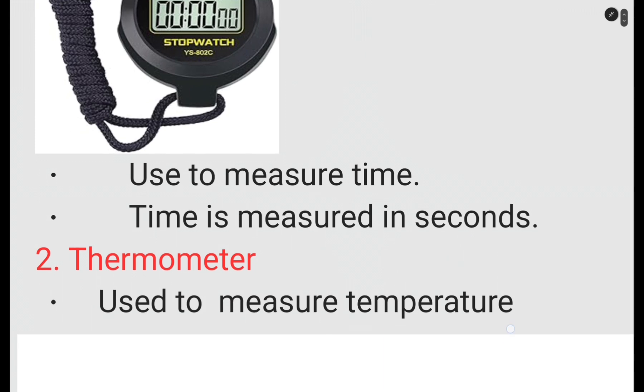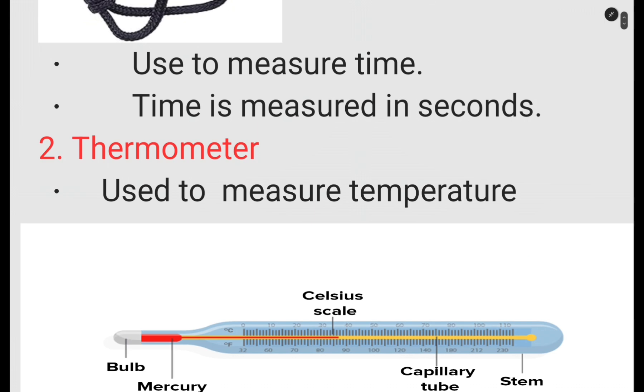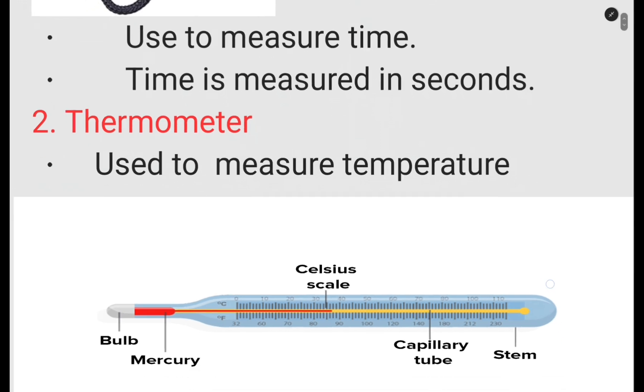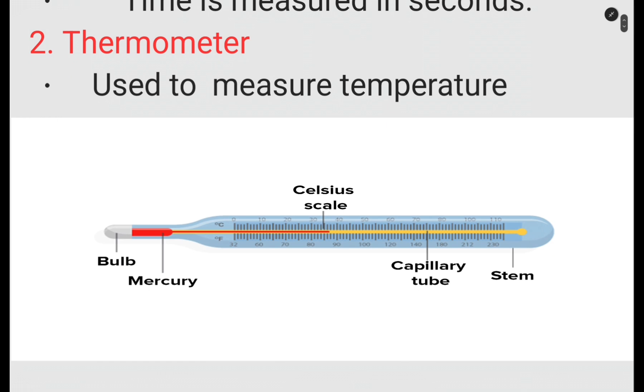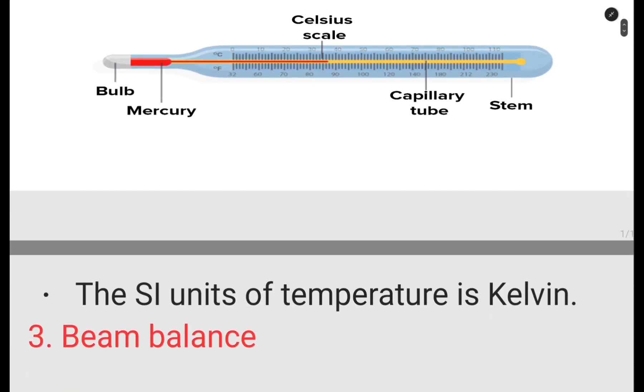The second apparatus is the thermometer. The thermometer is used to measure temperature. There are different types of thermometers, but in this case we are looking at the function, which is to measure temperature. The SI unit of temperature is Kelvin, abbreviated as K.